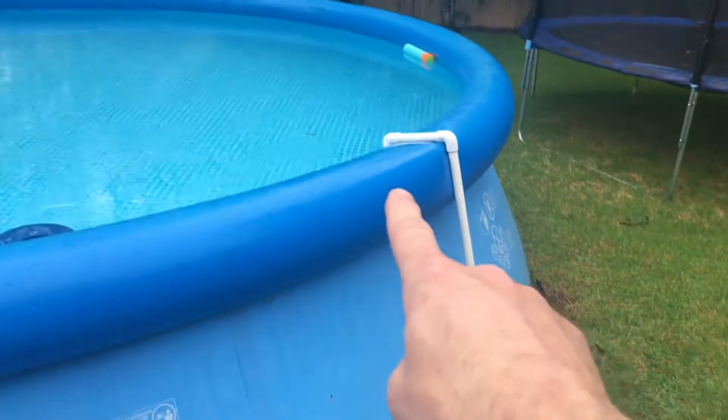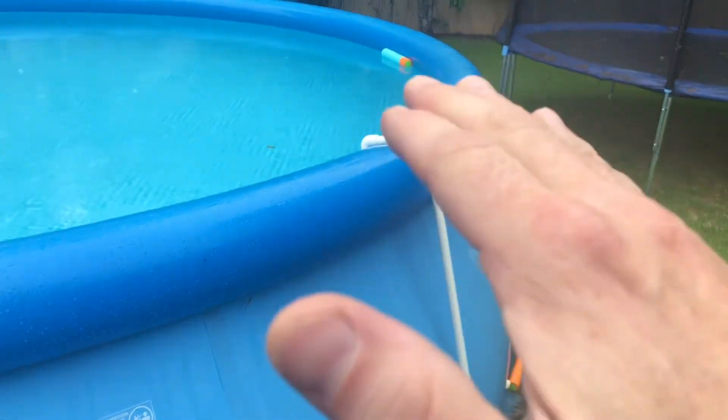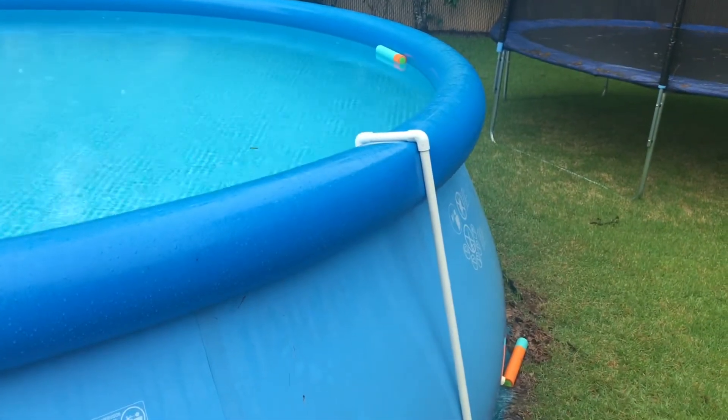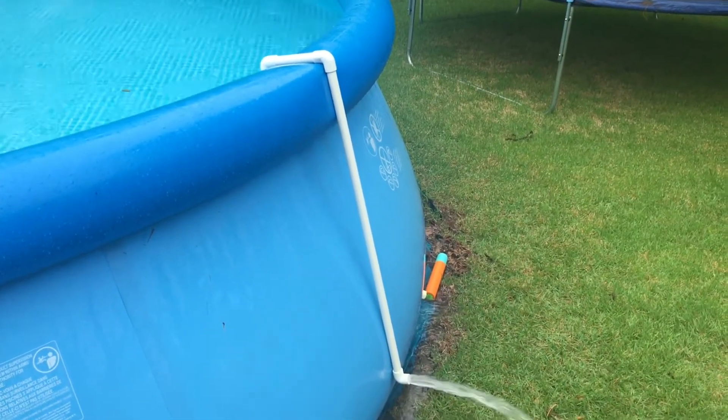I've got the length of that short arm set at about a foot, so that if it gets too low — if I forget about it and it gets too low — it'll just stop the siphon. So there you go, there's a quick little siphon pool water hack.